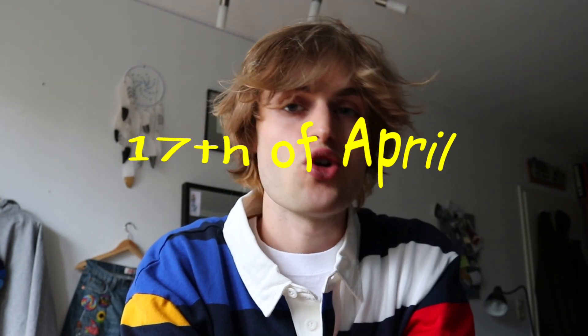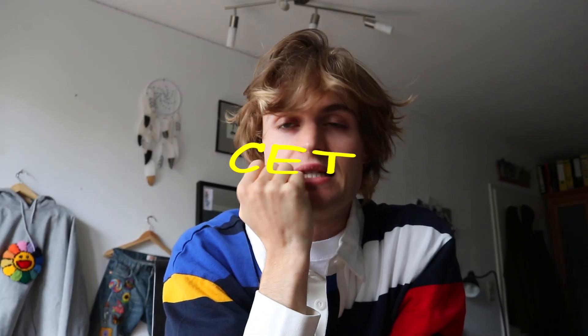Before we start, I wanted to say something very exciting. There will be another mismatched necklace drop coming up next week on the 17th of April, so mark your calendars. If you want to get one of my mismatched necklaces or even bracelets — which I'm also offering in this drop — you should check it out. It's on the 17th of April at 12pm CET, Central European Time. So don't miss it. If you want one, be early.